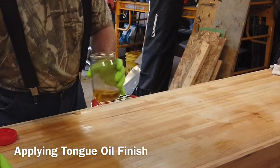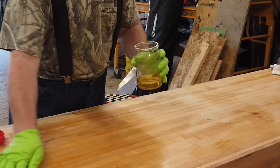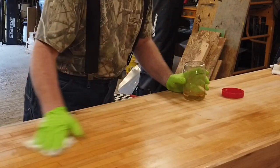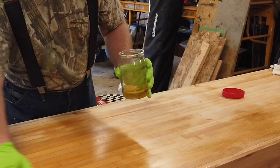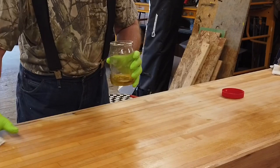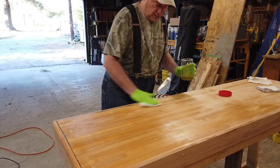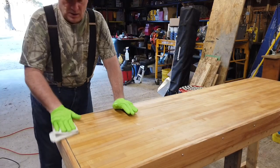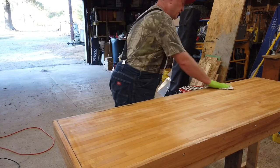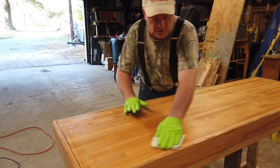I just put the tung oil and mineral spirits right on the cloth and then wipe it in. In my opinion, it's a good way of doing it. This is going to be my miter station for doing work. Man, I tell you, that really looks good right now.